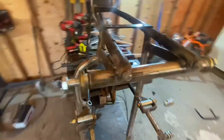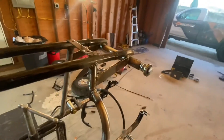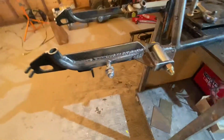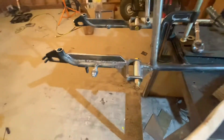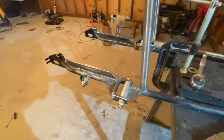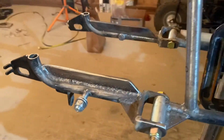I added quarter inch plate gussets and ran it all the way up past the triangulation. Lots of flux core dust - super good for you. Anyways, that's how those turned out.